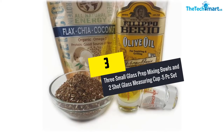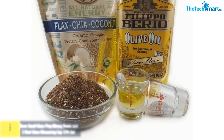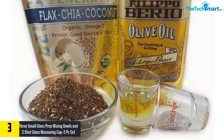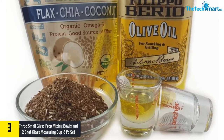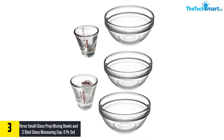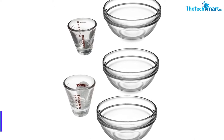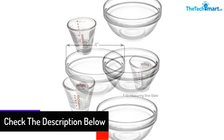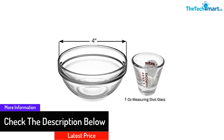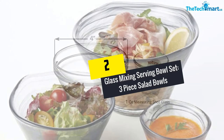At number three we have the three small glass prep mixing bowls and two shot glass measuring cups — a five-piece set. These come with excellent versatility, perfect for measuring, mixing, prepping, cooking, baking, and more. They are made from 100% glass and are easy to clean. These bowls will not discolor or retain food smells easily, and they complement most kitchen decors.